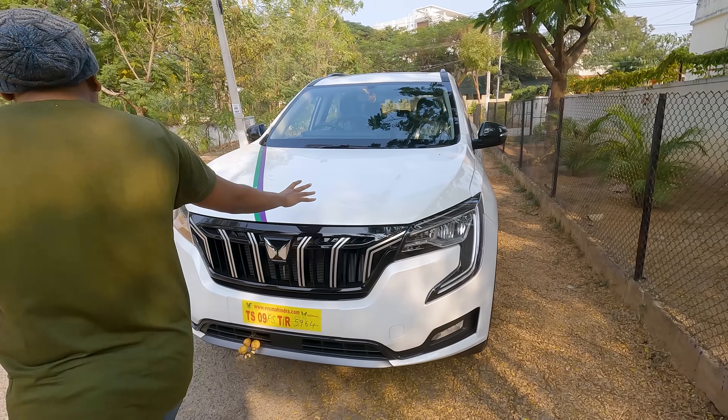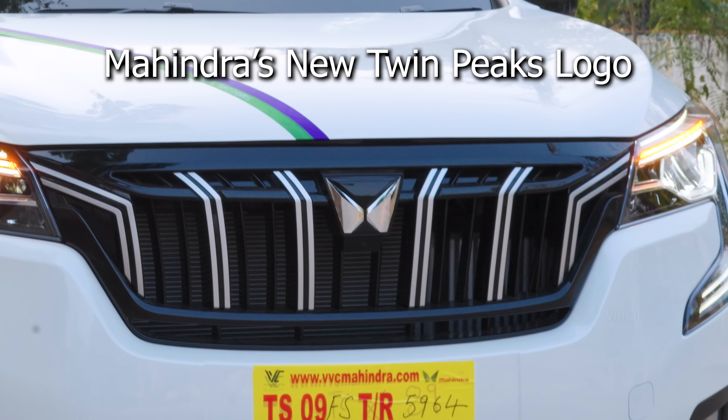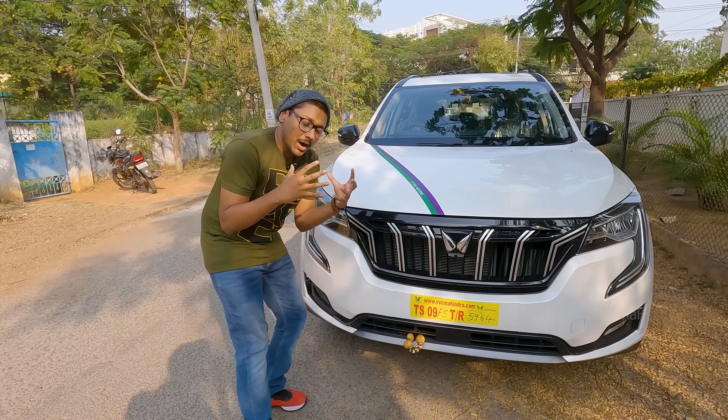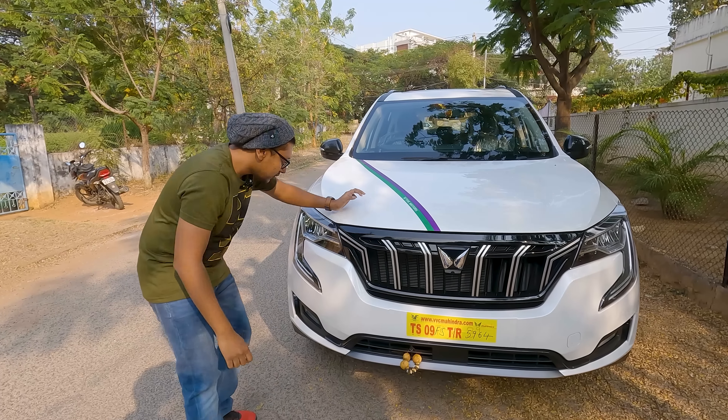Talking about the front look — here's how it looks. You've got Mahindra's beautiful new updated logo, a twin-tail design. It actually looks very nice compared to the previous logo. Look at the whole grille design over here — gives you that macho sort of feel. I love this front profile on this car.